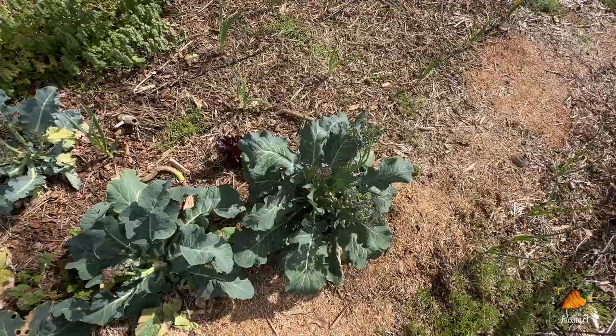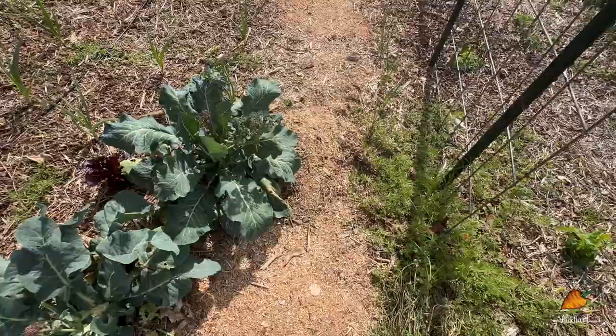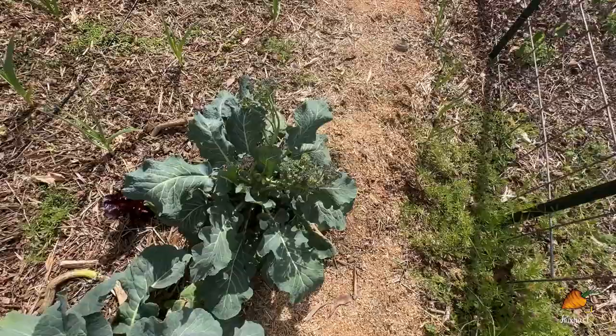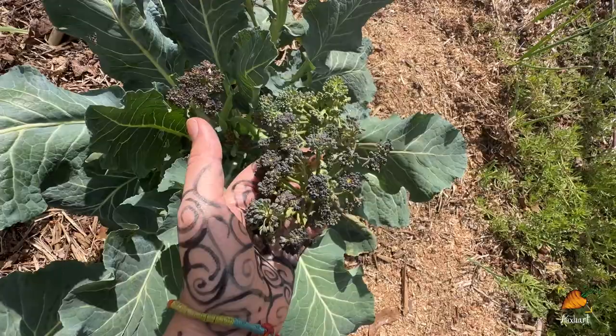Speaking of the Romanescas, I'm letting these go to flower. I noticed I'm about to not be able to walk through here because if you know anything about a brassica going to flower, it will explode into like three times its size once it really starts going and putting on flowers. But I think it'll be worth it — beautiful flowers, I'll hopefully get some seeds, and they're supposed to deter some pests. I'm not really sure how true it is that a flowering brassica deters pests, but I need the seeds anyway and it really can't hurt.